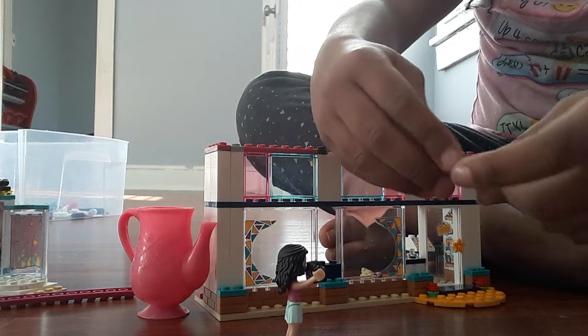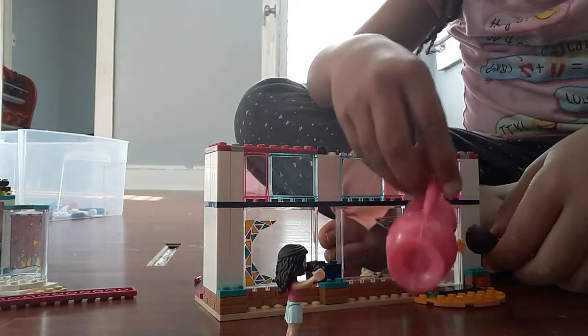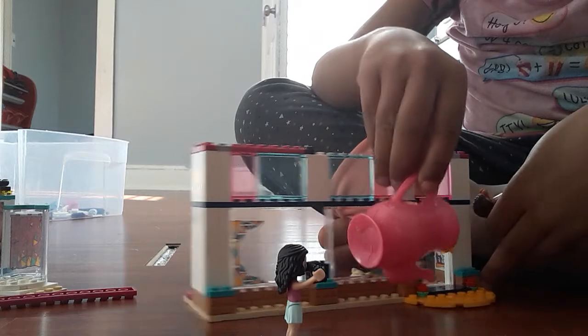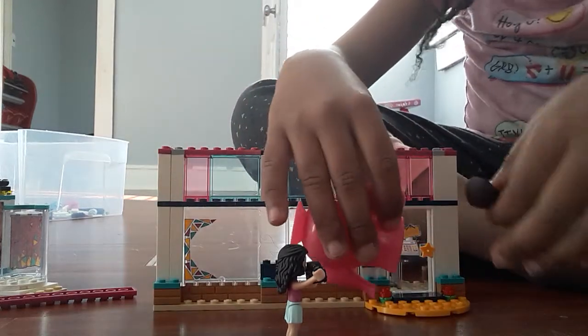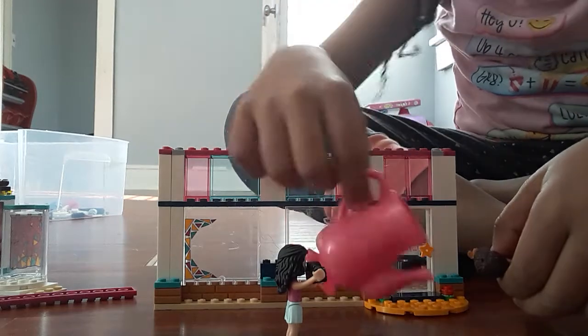Next, we're going to need to water the plants. Not too much water, just about 1 centimeter. Just kidding, not 1 centimeter.